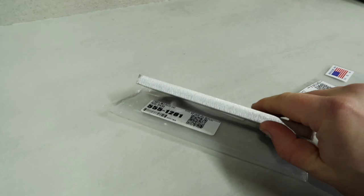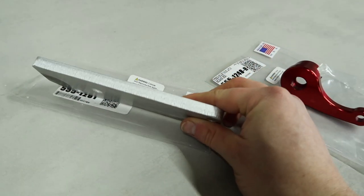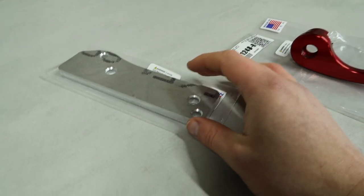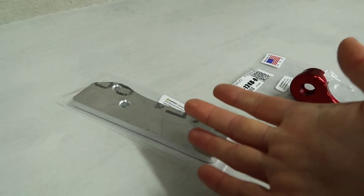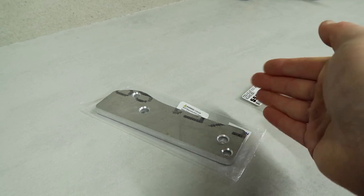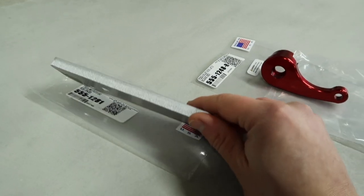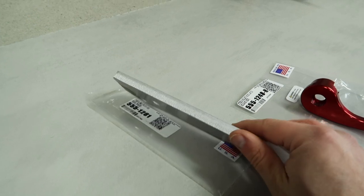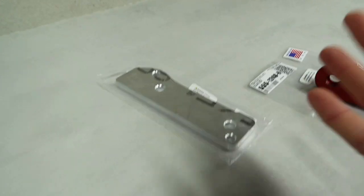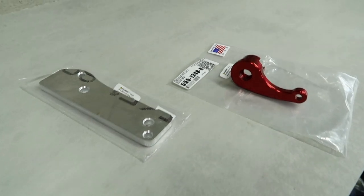Where Steeda wins with their design is the thickness. It is nowhere near as thick as others on the market — it is exactly three-eighths of an inch thick. When you're heel-toeing, you're pressing the brake to a reasonable degree of pressure, pushing the brake pedal down closer to the accelerator you want to blip. If the accelerator is all the way up at the same height, it's going to be too high. Steeda have really thought about this — they raise the accelerator pedal up exactly the right amount to make it ideal for heel-toeing.